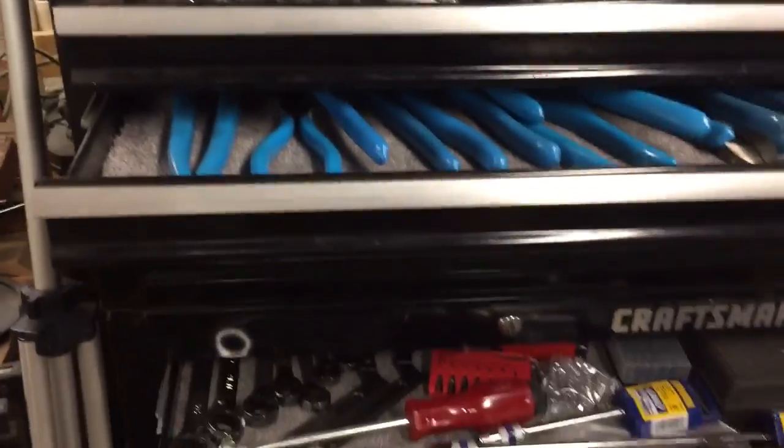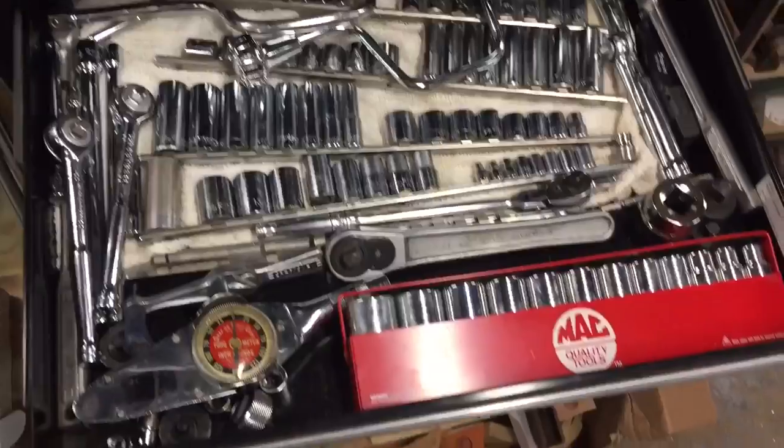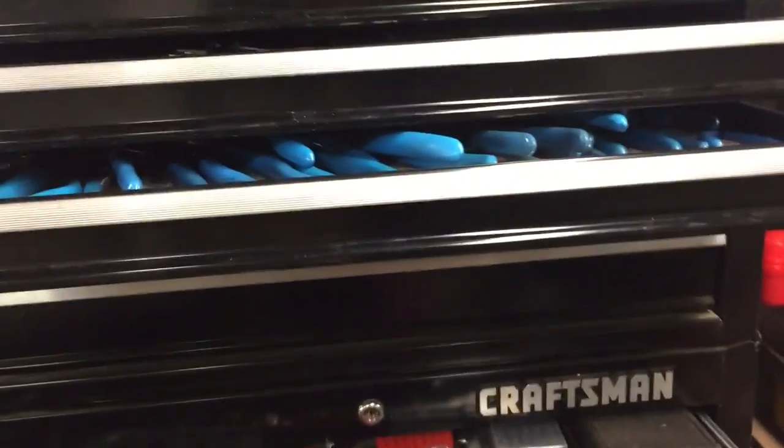Hey everybody, Scout Crafty here. I bought a piece of land upstate and I need to duplicate some tools when I go up there. I don't want to bring up any of my really good tools because I'm afraid they might disappear when you have a cabin up there. I also want to restore a tractor, so let me show you what I started to do.